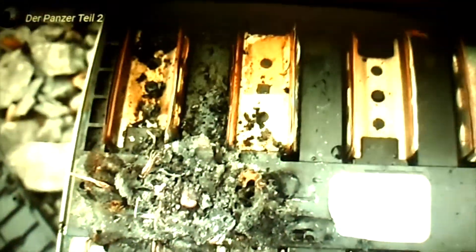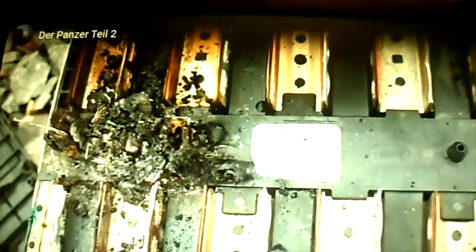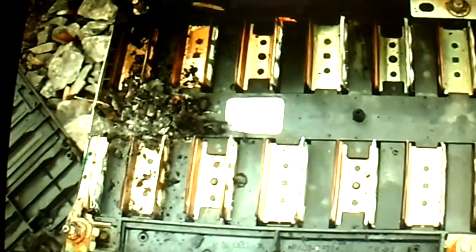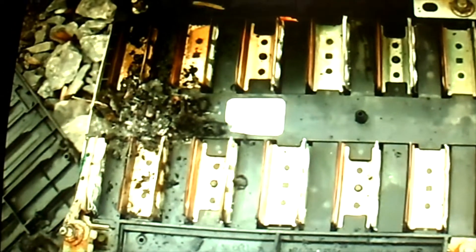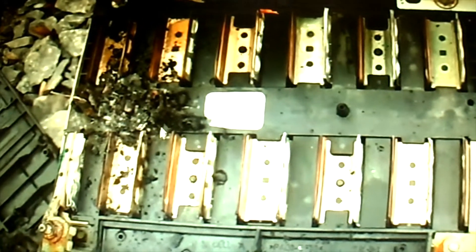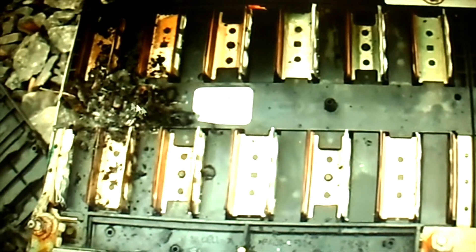So it looks like the epicenter of our little flame event was — he even agrees that this BMS cell tap was the epicenter of the fire, in the spaghetti wiring. But he blames it on the spaghetti wiring. If there was nothing wrong with the wiring before it burned up, something shorted in here — in there or in the plug.